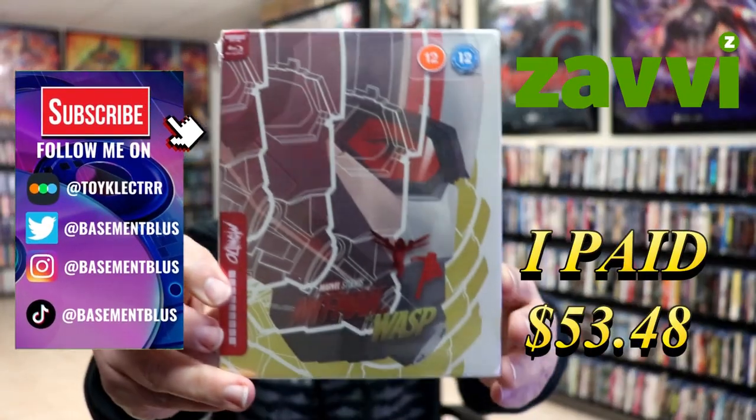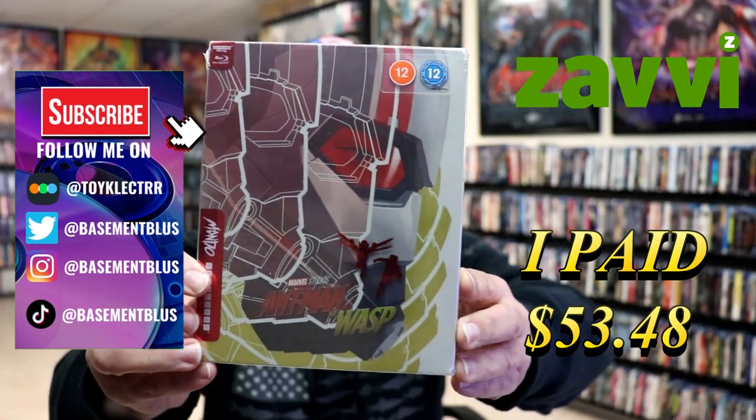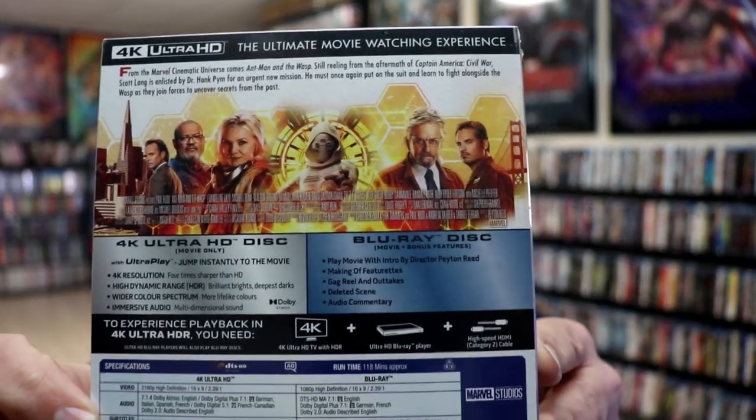So I've received my order for Ant-Man and the Wasp. This right here is a Mondo Steelbook. Here's the front and here's the back. If you'd like to check out these special features, you can go ahead and pause and do so.